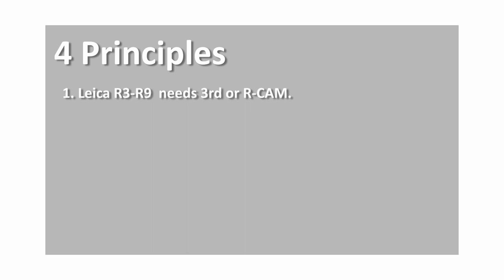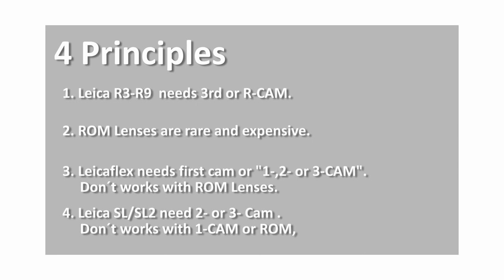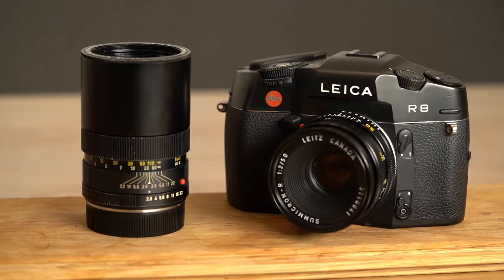Here are 4 simple principles to summarize these boundaries. First, the Leica R3 to R9 cameras need the 3rd cam or R cam with a stepped design. Second, this is the same for ROM lenses, but they are pretty rare and very expensive, so don't worry too much about them. Third, the first Leicaflex camera needs the first cam — so 1, 2, or 3-cam lenses — and doesn't work with ROM lenses. Fourth, the SL and SL2 cameras need 2nd or 3rd cam lenses, and don't work with 1-cam or ROM lenses.